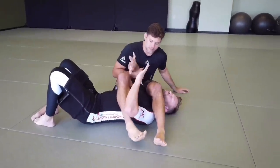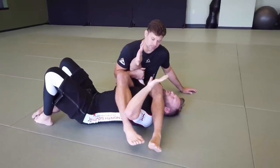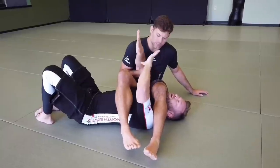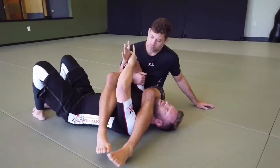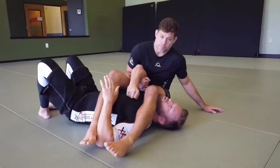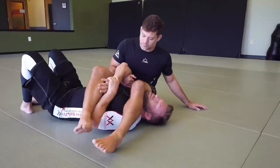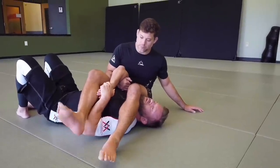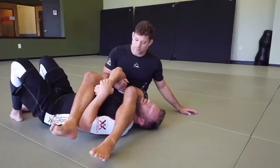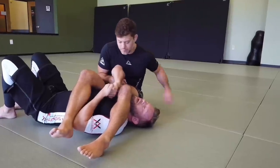Jared has set this up - it could have been from side control or some other position, but we wind up in this basic spider web arm lock finishing position. One of the first defenses: I need to try to pull my arm to safety. If I had something to grab onto, I could grab material to anchor it. Once I pull it back I want to try to get this elbow down so he can't lock up well underneath both my arms, then I can go with a gable grip or S grip to knock his knee off my head.